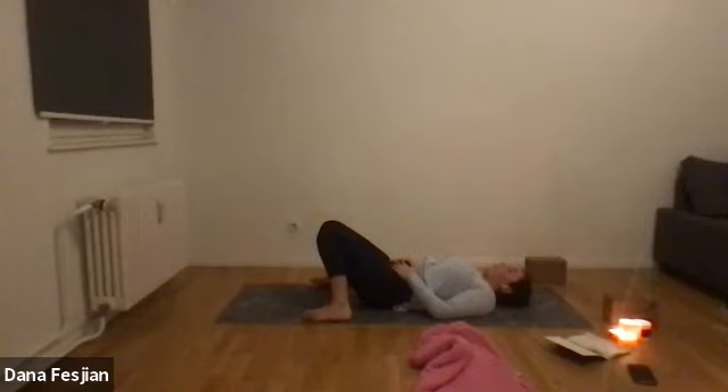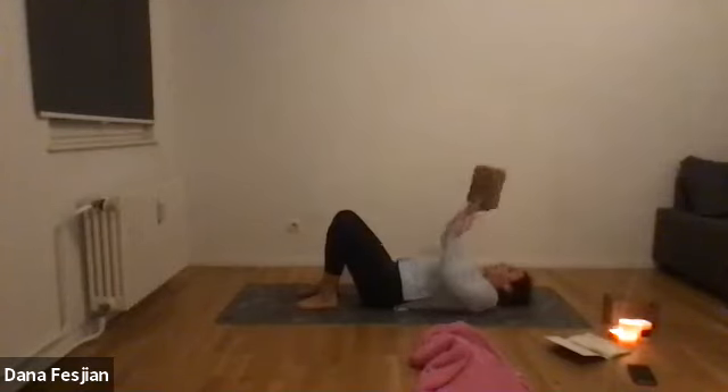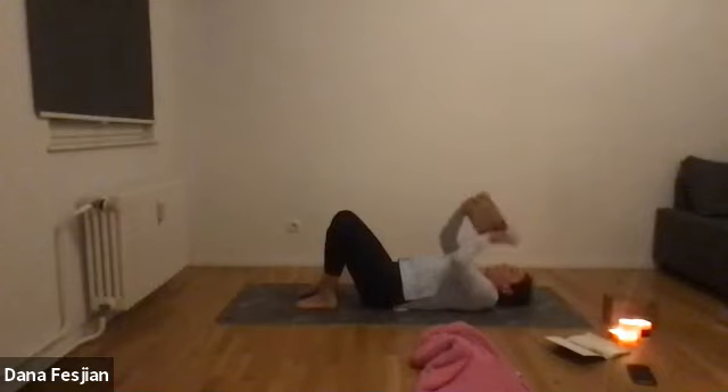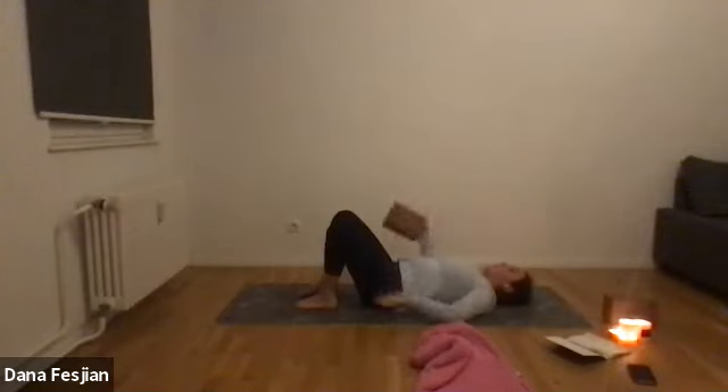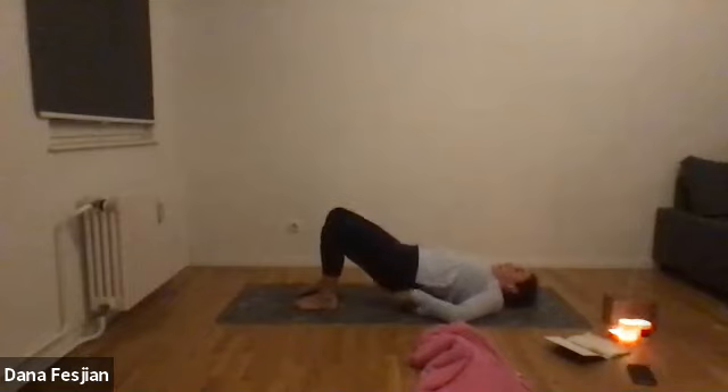Breathing into the nose and out through the nose. Breathing deep into the low belly — imagine there's a balloon there that you fill up each time you inhale. Bring your feet back underneath your knees at hip-width distance. Grab one or two of your blocks or books — find the lowest or middle height — and place the block underneath your lower back or your sacrum. The sacrum is the lowest part of your back right before your butt.